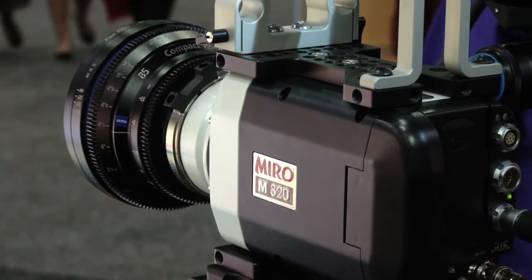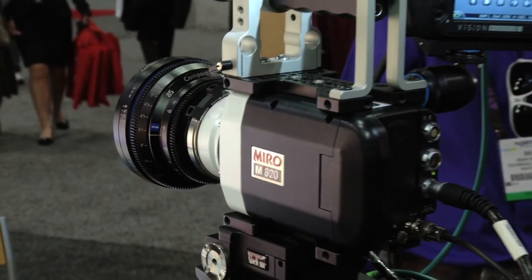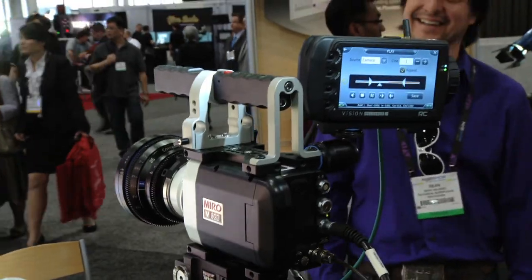The camera is really small. It weighs only about 3 pounds, or 1.4 kilos. It's easy to use — you can control it either from a laptop or from our remote control unit device. It has HD-SDI directly out on it, so people can record the HD-SDI signal if that's interesting to them. But it also saves the same high quality raw data that you're used to in other Phantom cameras.